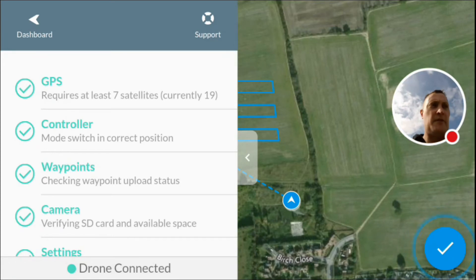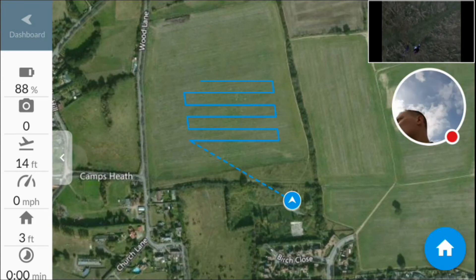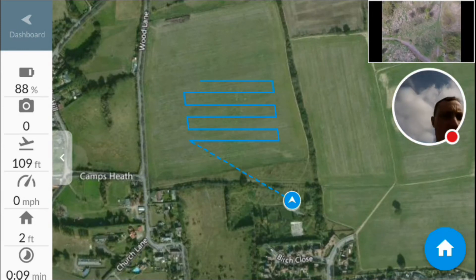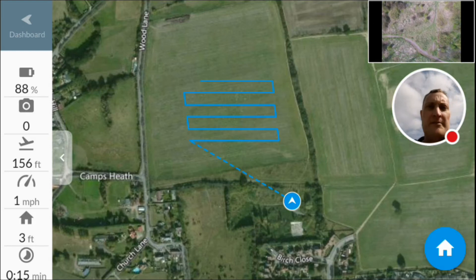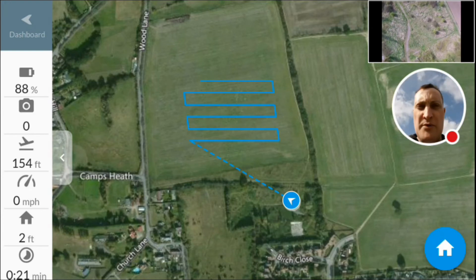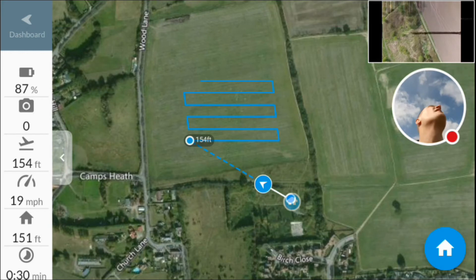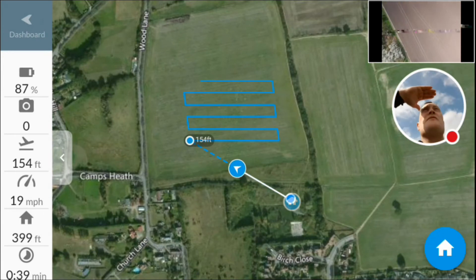All clear, so we're going to hit the little tick button and hopefully we'll take off — there we go, and off it goes. We can see various things down the left-hand side under the dashboard: battery at 88%, it's taken zero pictures so far, it's already ascended to 154 feet, and zoomed off at 19 miles an hour. Still got visual on it — it's shooting off to the start point.